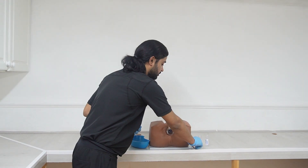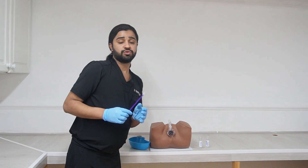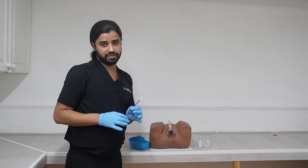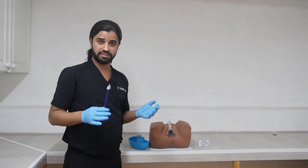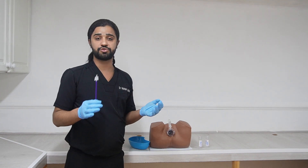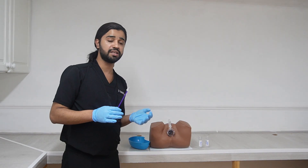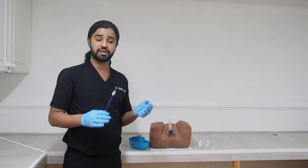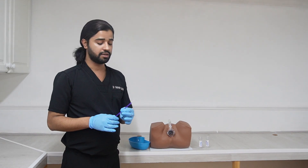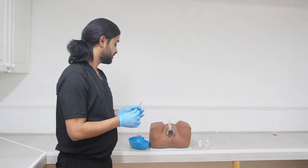If it is indicated to take a pap smear, use the cervical brush. Indications for pap smear are to screen for cervical cancer. Contraindications include: any vaginal bleeding, menstrual bleeding, pregnancy, recent sexual activity, or use of spermicidal gel.